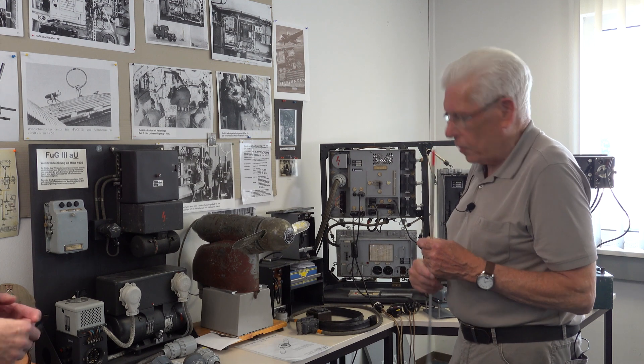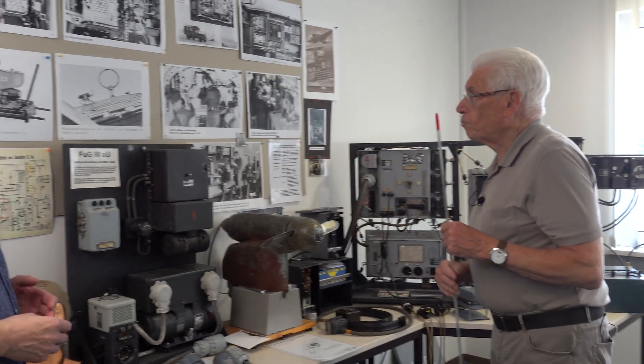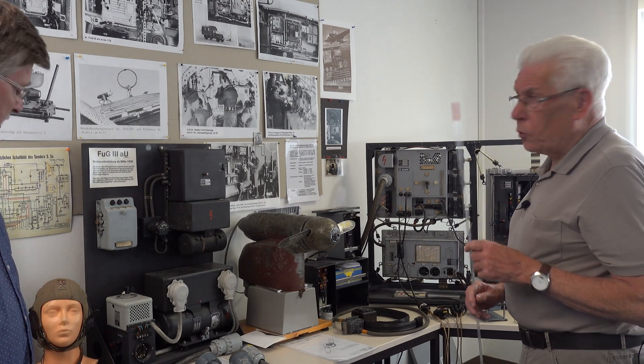By 'the boss' you mean Adolf Hitler? Yes, but I will not tell the name. So we also needed radio stations for the aircraft.